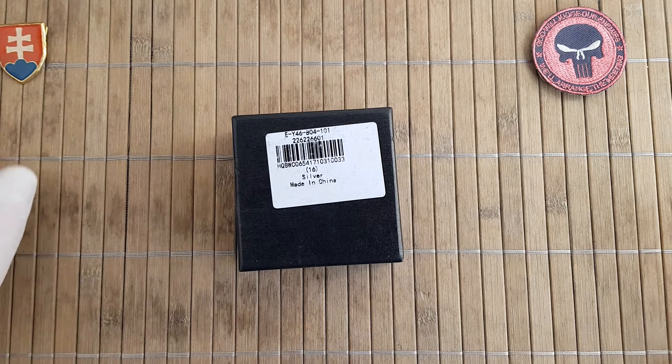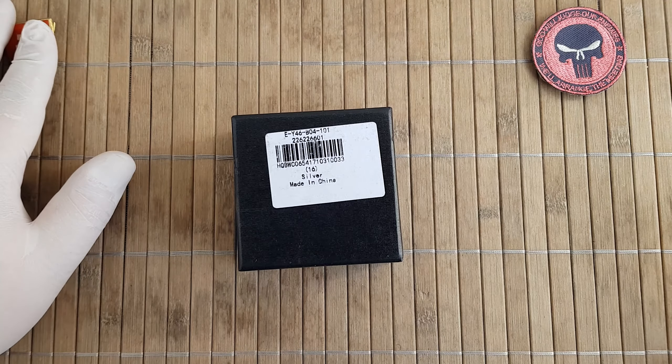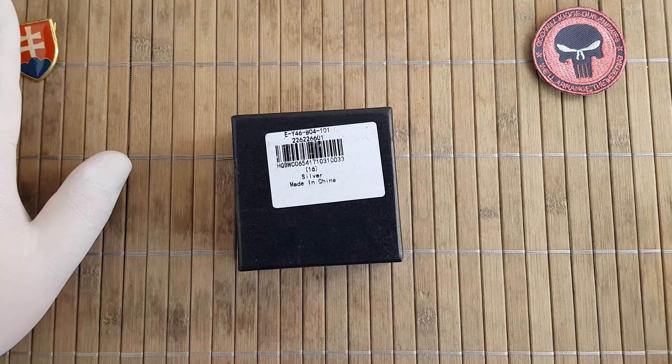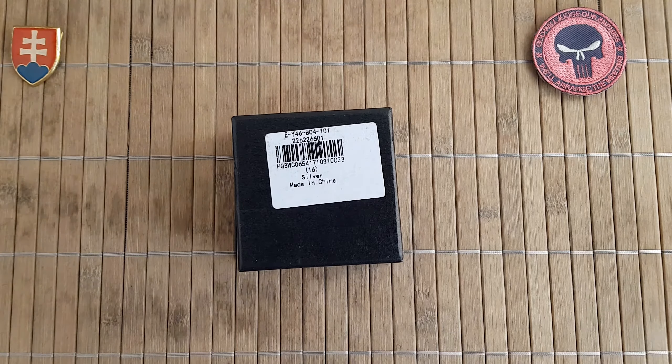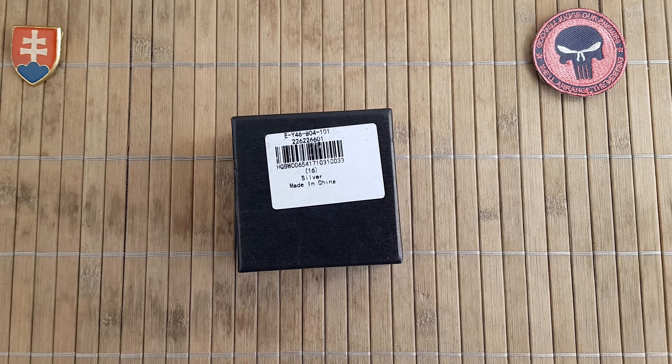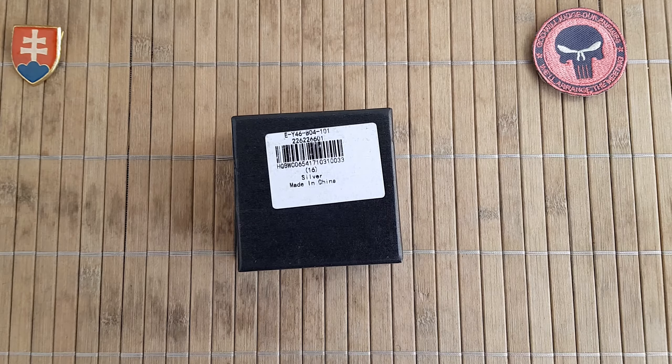Hello YouTube friends and welcome. Today I have for you something different than a knife or a tool or watch. We will be talking about another product from the Chinese company Fura.